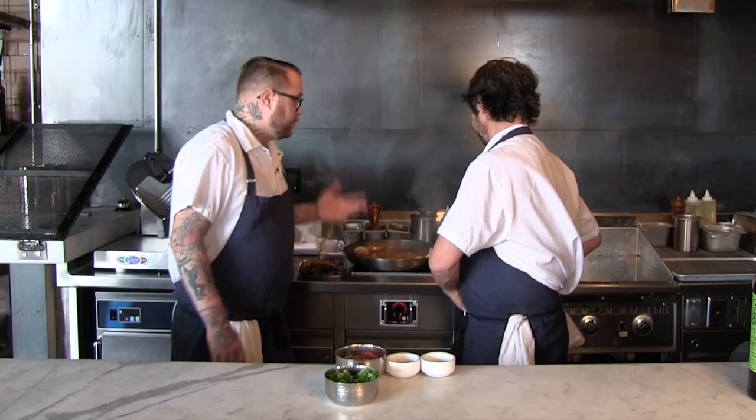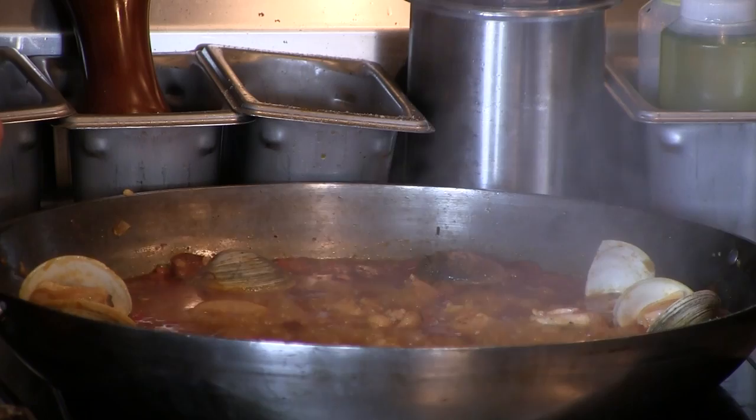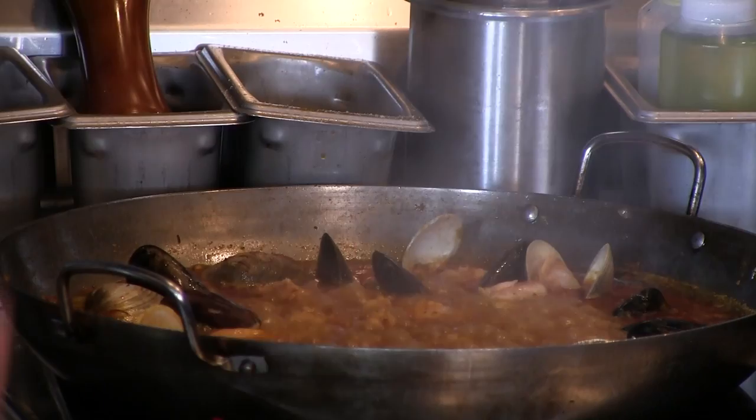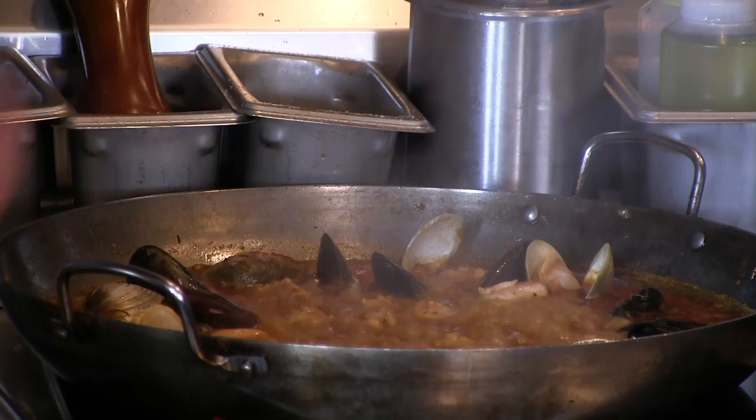One of the really important things, since you're not stirring the paella, is every couple of minutes to rotate the pan. You want to keep turning it to make sure you get an even socarrat. Socarrat is that stickiness, that caramelization of the rice at the bottom of the pan. After about 15 minutes or so, we're going to start adding some of the other shellfish that doesn't need to cook as long. When you're running out of liquid, you know the paella is getting close.